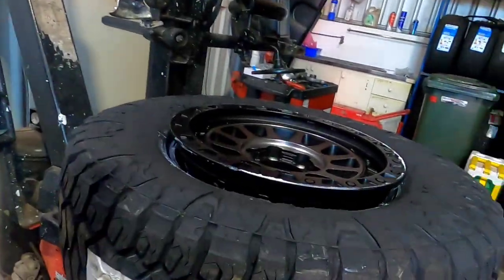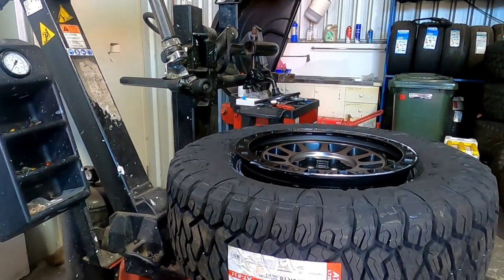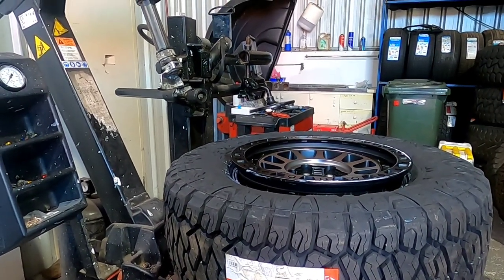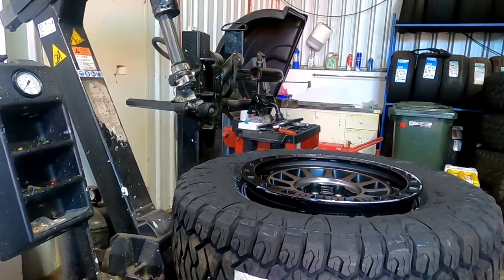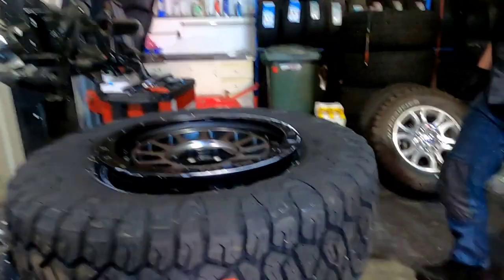There's a sensor in there — that's exactly what it is, just a little sensor. You know the tyre pressure warning light you get in your dash? If we don't move these into the new rims, you're just going to have that light on all the time.